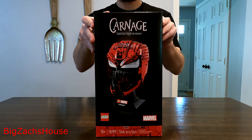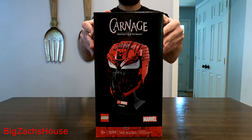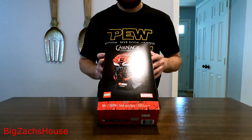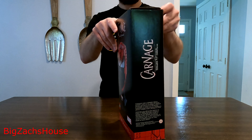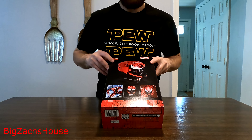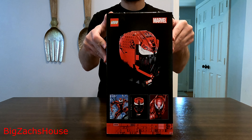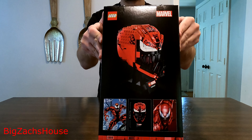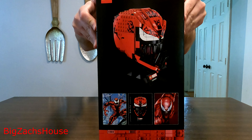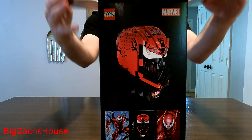First step is just taking a look at the box. Now this is an 18-plus set — geared towards 18 plus, but I'm sure that kids can also build this set. The box is pretty neat looking. It has some scenes on the back. Now I'm not that familiar with Carnage in general — my understanding is he's a villain in Spider-Man. Could be wrong, but let's open it up.